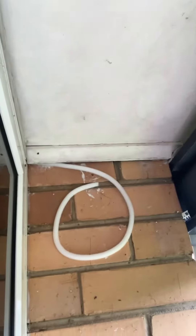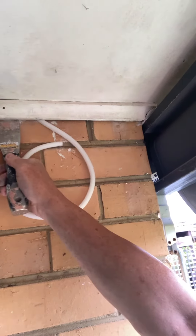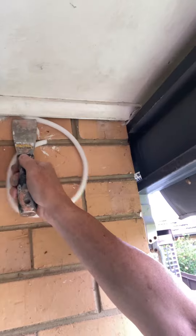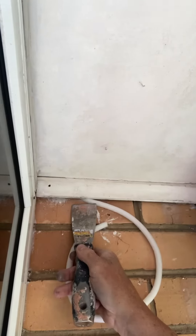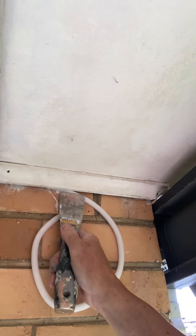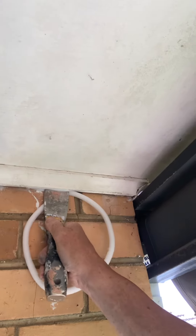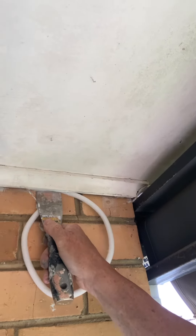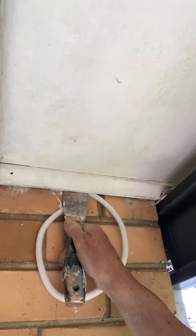Now I need to get up the ladder whilst holding this, which is a bit tricky. There we go. If you push that up into the void there, it's going to stop me having to use gallons of this caulking material.